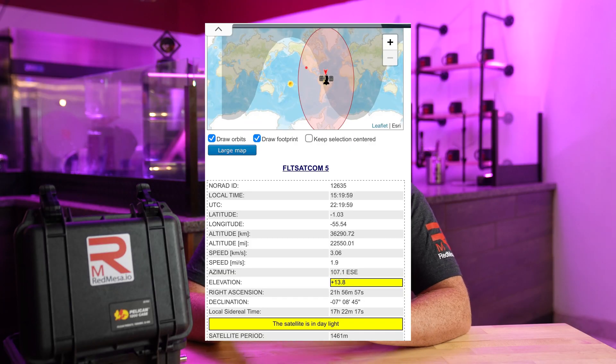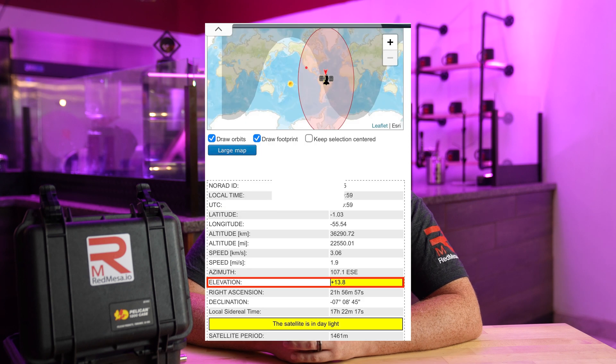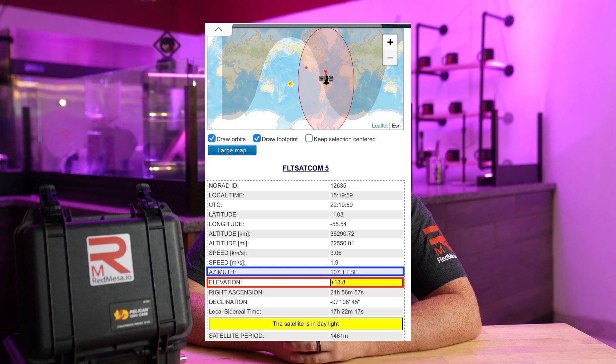Next, we need to find the satellite. I pop up on a site — I'll have a link below — and look for the relevant satellite. For us in the US, it's going to be Fleet Satcom number five. From there I need two pieces of information: its elevation and its azimuth. Once we have those, we can use different tools to find that bird in the sky.